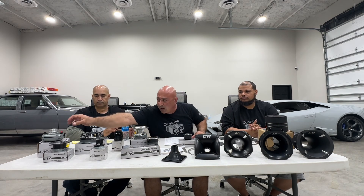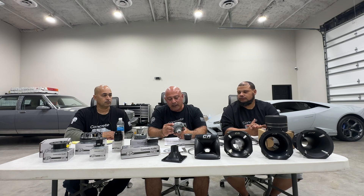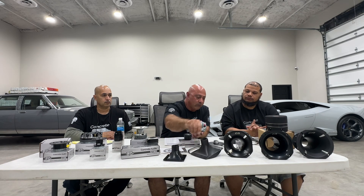As far as our compression horns or drivers go, our intro one-inch driver is the CT500. This is a phenolic — best bang for the buck, economy. Very similar to many products on the market, designed to go with any one-inch flare that we make, and it's extremely flat.